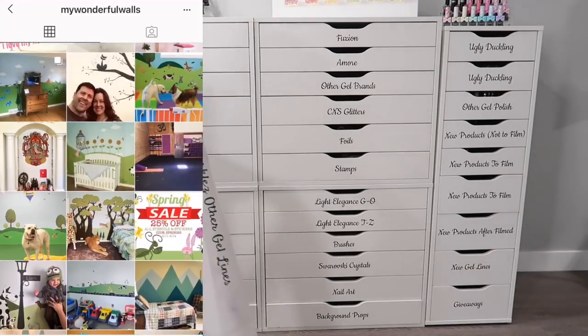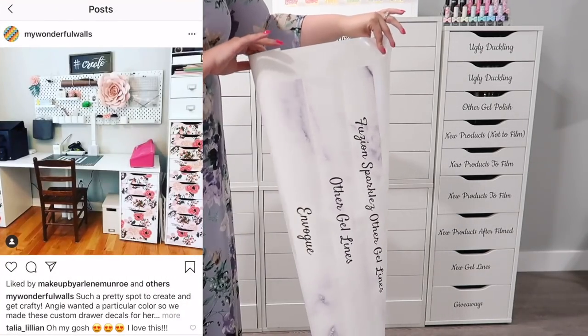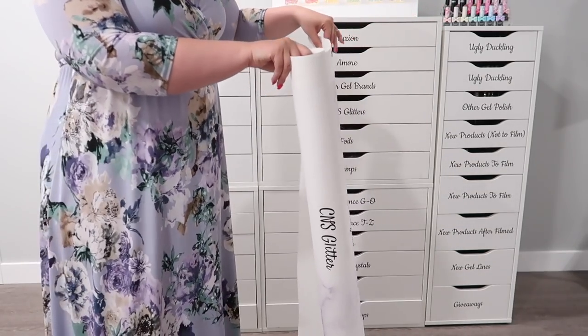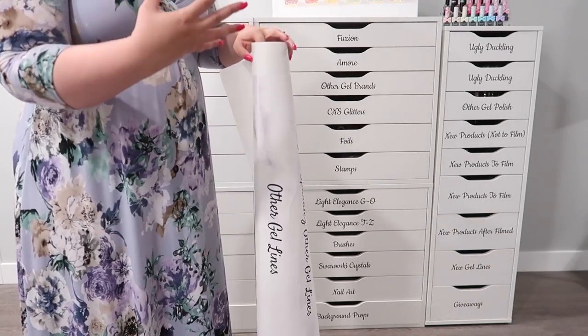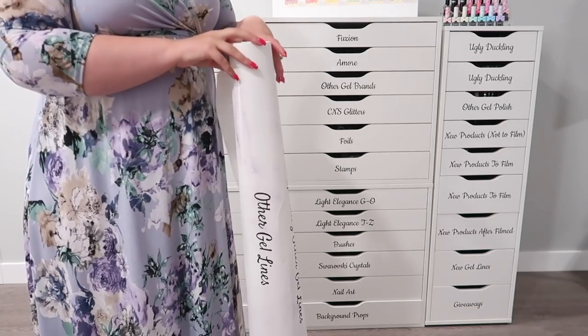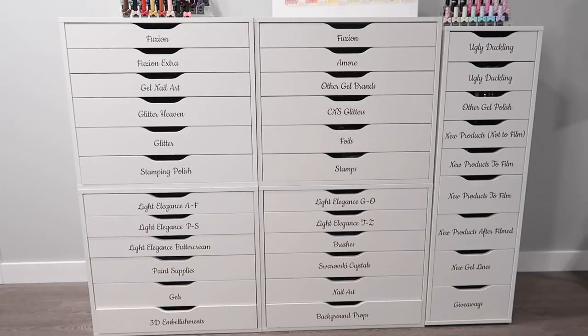I went to check out their Instagram and they totally customize these really fun vinyl wraps that you can put on your Alex drawer units. So I contacted them because I was curious if they do custom orders and if they could come up with something that would fit my aesthetics for my nail studio. They absolutely were like, yes, we love doing custom orders — what do you have in mind? I was originally thinking of doing a floral wallpaper because that's what I have in my nail studio, thinking it would match that.